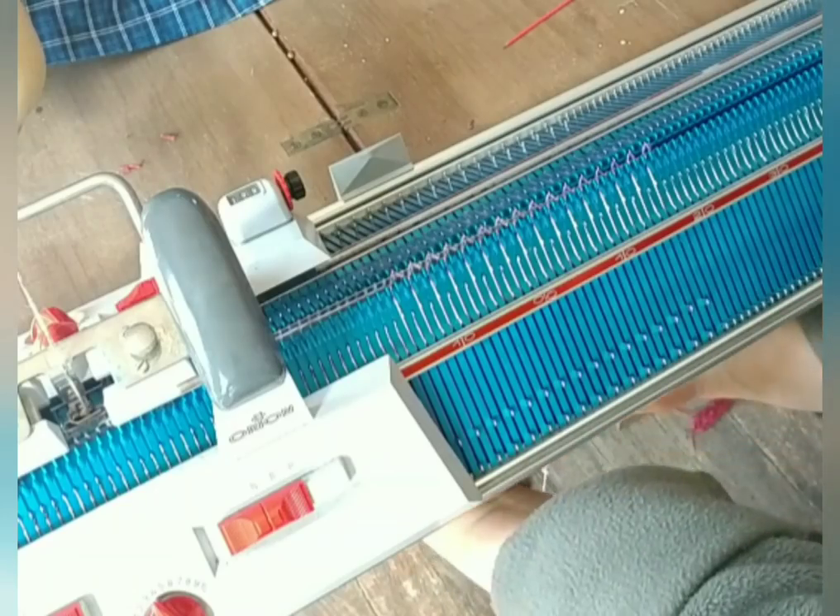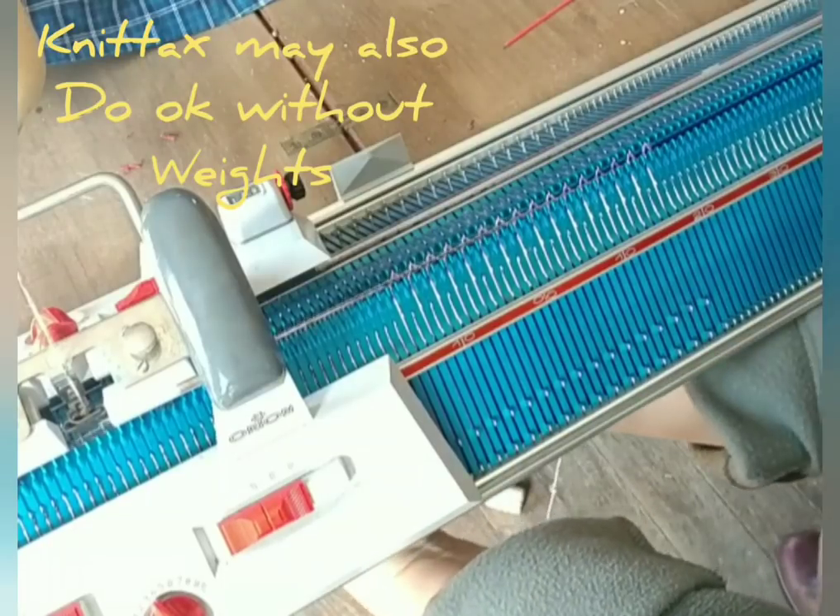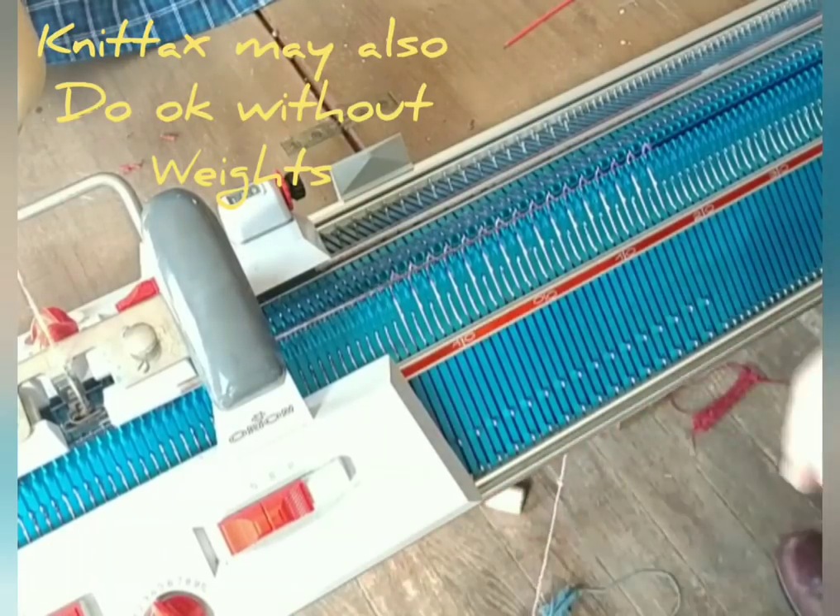For all machines except passives, weight is essential for good ribbing.